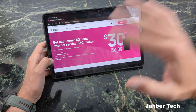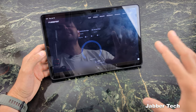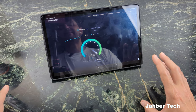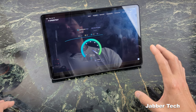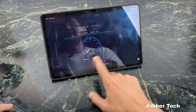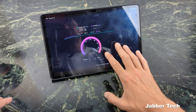On average I get about 300 megabits down — that's the overall average — but I sometimes get all the way up to about 690, which is the max I've ever gotten from T-Mobile's home internet. Right now you can see it's around the 400 range, and upload has always been about 100 megabits.